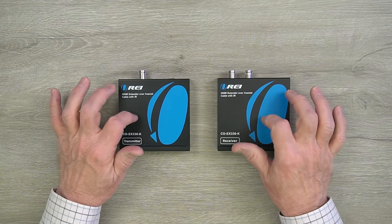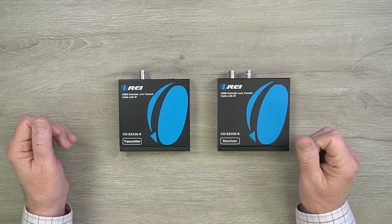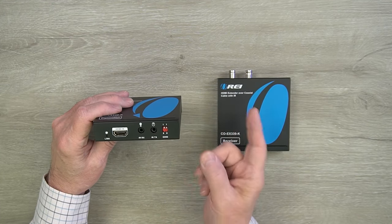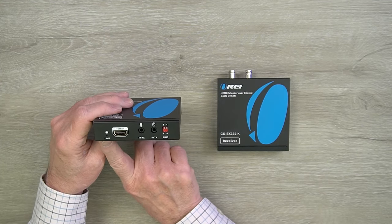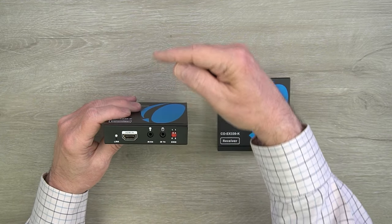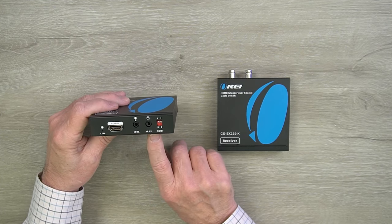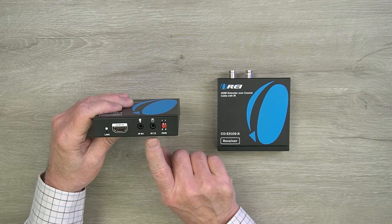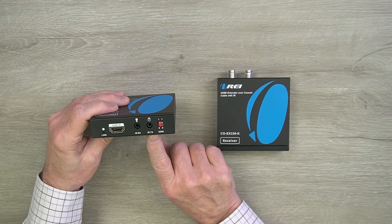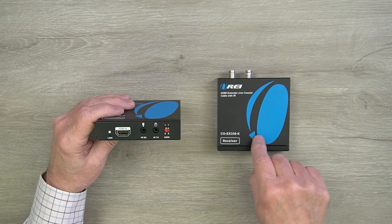Both the transmitter and receiver modules feature full metal enclosures which make them incredibly durable and help to eliminate any outside interference that may cause issues with the electronics inside. On the front of the transmitter module, starting on the left, you'll find a link LED — once the coaxial connection is made and both modules are powered up, this LED will confirm a solid connection. To the right is an HDMI input port that connects to whatever media device you'd like to share content from. To the right of that are two 3.5mm ports for the included infrared blaster kits, labeled IR receiver and IR transmitter.